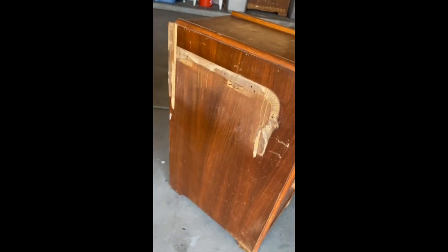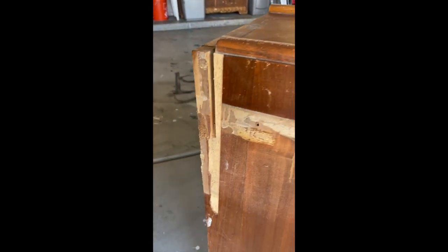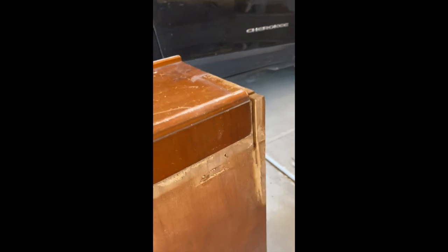The places where the side supports were left a couple of gaping holes, as you can see there. It also peeled up a little bit of the veneer on that side as well, so I'm going to be repairing those with Bondo.